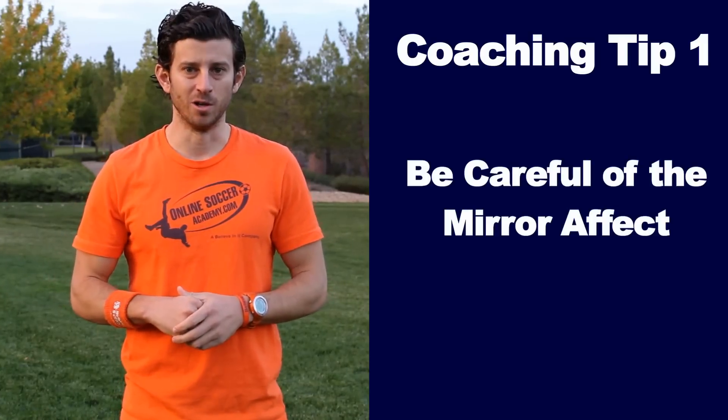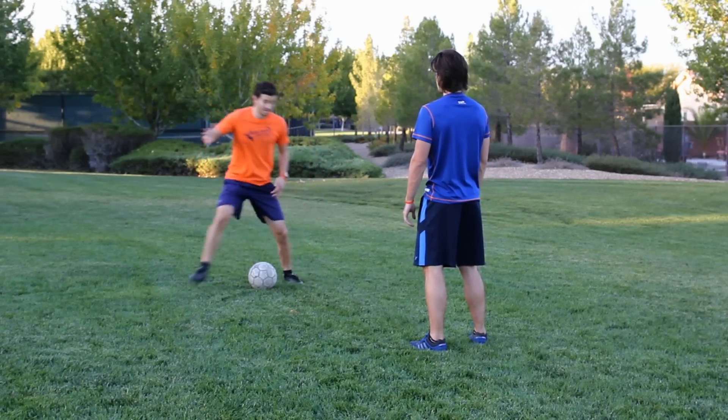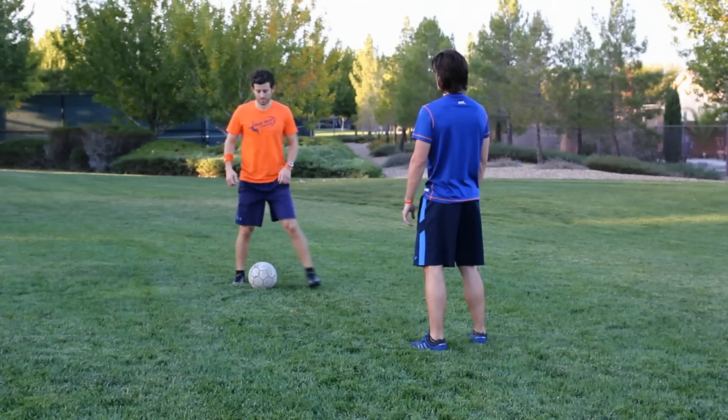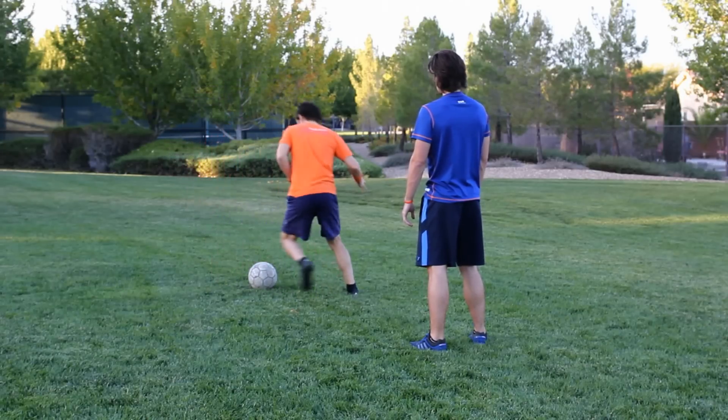Coaching tips. If you are a coach watching this, here are two tips to help you better demonstrate the scissors to your players. Coaching tip one: be careful of the mirror effect. When you are demonstrating the scissors, you will say scissors right, but from the player's angle and in their minds, they will see you go scissors left. My advice is after you show them key points and you are demonstrating the move, turn your back to the players. So now when they see you do the scissors right, it's to their right too.